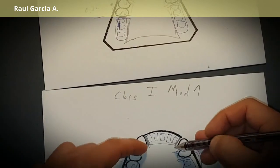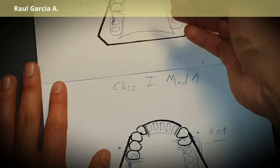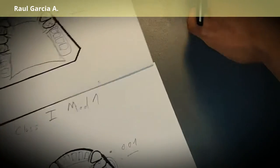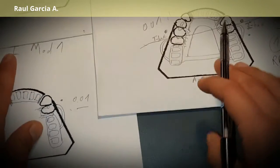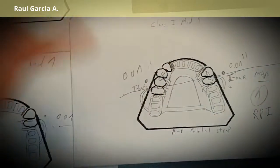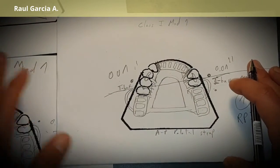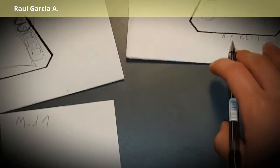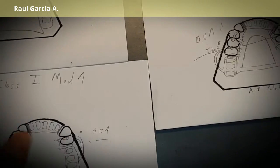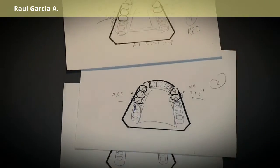Because the anterior portion is missing, you can use a maxillary palatal plate or an anterior-posterior strap to connect both sides — you cannot leave any section floating, it must always connect to something. This is the way to design a Class I, and you can see the three different cases.